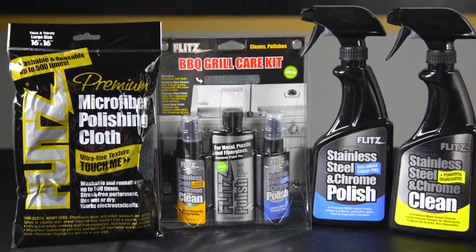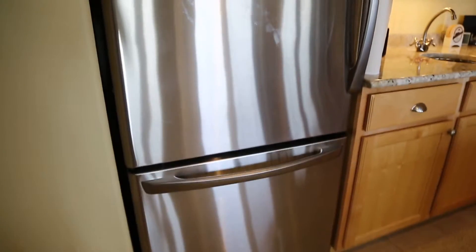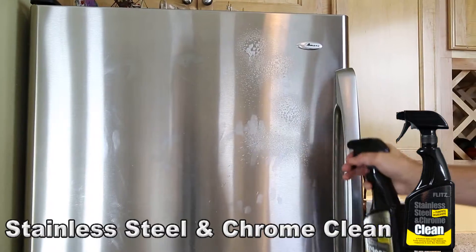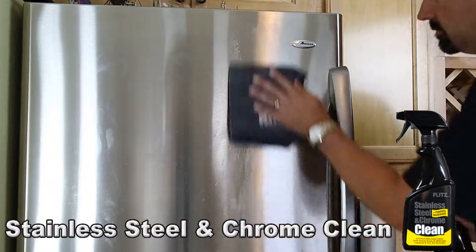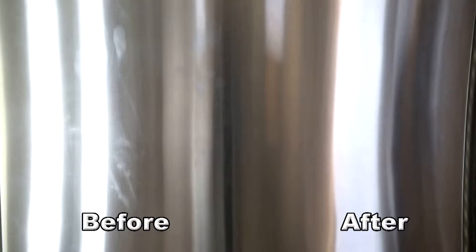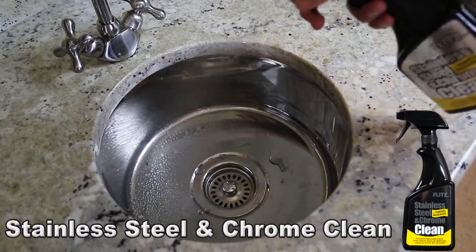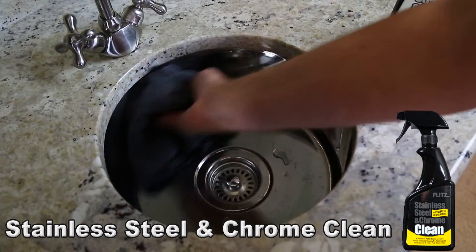When it comes time to cleaning and maintaining stainless steel appliances, barbecues and more, Flitz has you covered. Spray on and wipe off — it's just that easy to remove water spots, fingerprints, grease, grime, dust, dirt and more with the Flitz stainless steel and chrome cleaner.